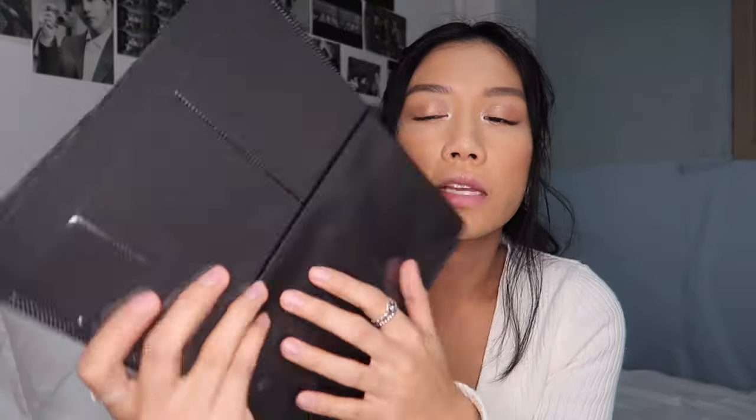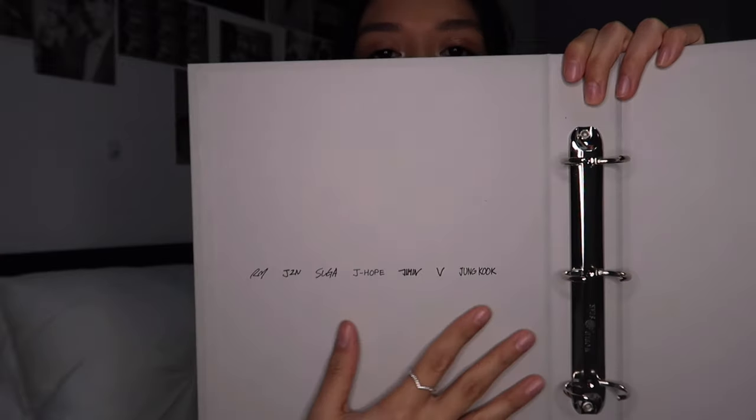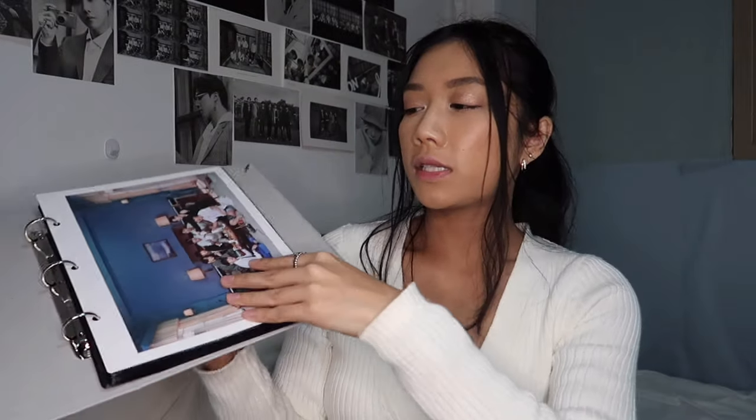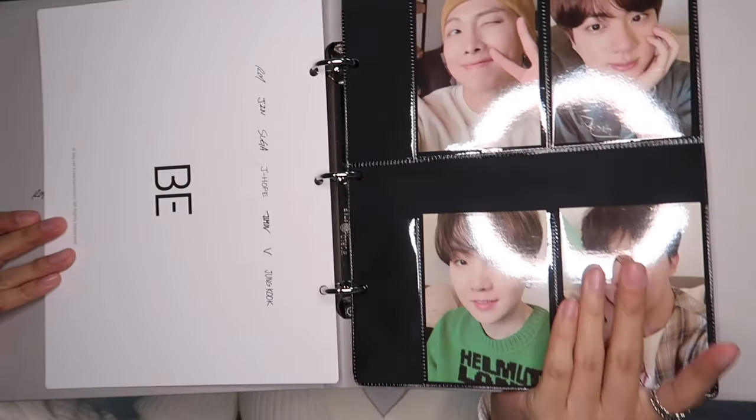On the back it just has their names and says BE, so I'm going to use this as the album cover. All of the sleeves just look like this. The inside of the binder looks like this — it has their names again on the front cover and the rings are in the middle. Here's what the binder looks like all set up. You can just flip through it and it'll be beautiful. I'm going to put my pajama set photo cards in here — it's so cute, I'm obsessed.